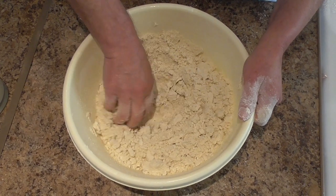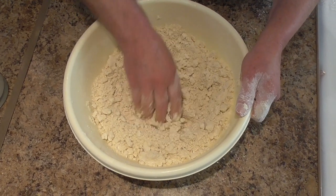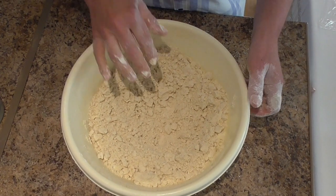Okay, this is ready now and I'm going to start adding the milk gradually. I'm using yogurt milk.